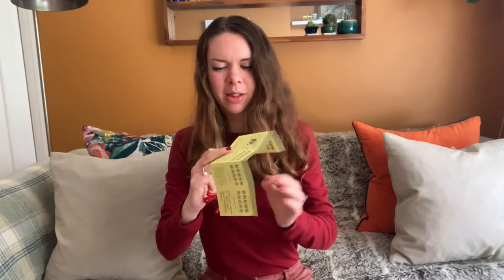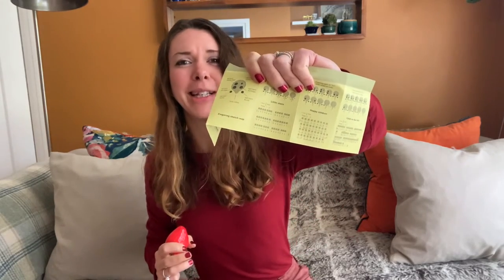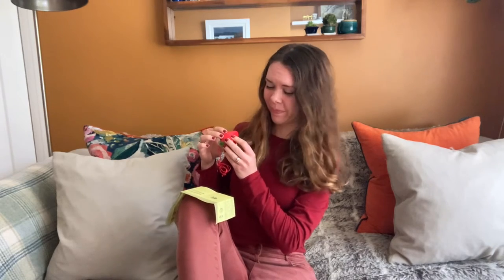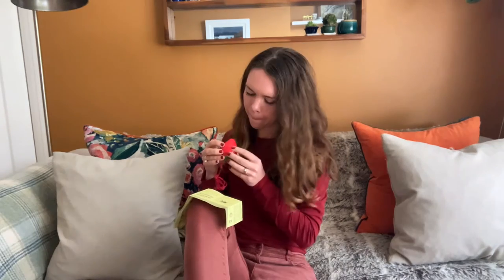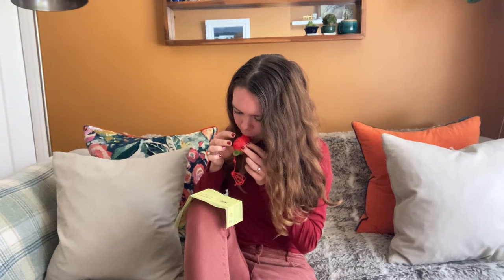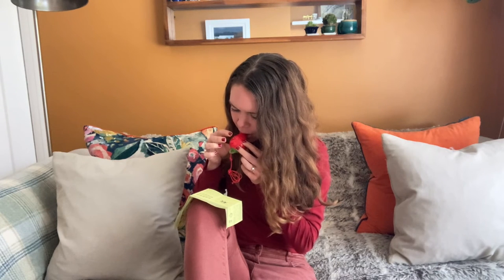I'm going to try to play the first tune — it's called 'Little Stars.' The writing on this is really tiny, I'm going to have to squint at it. This is the traditional ocarina playing stance.